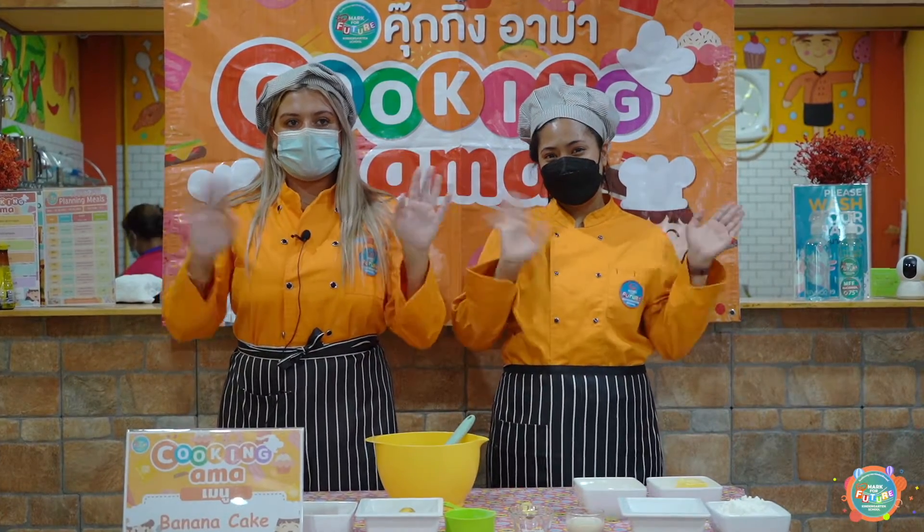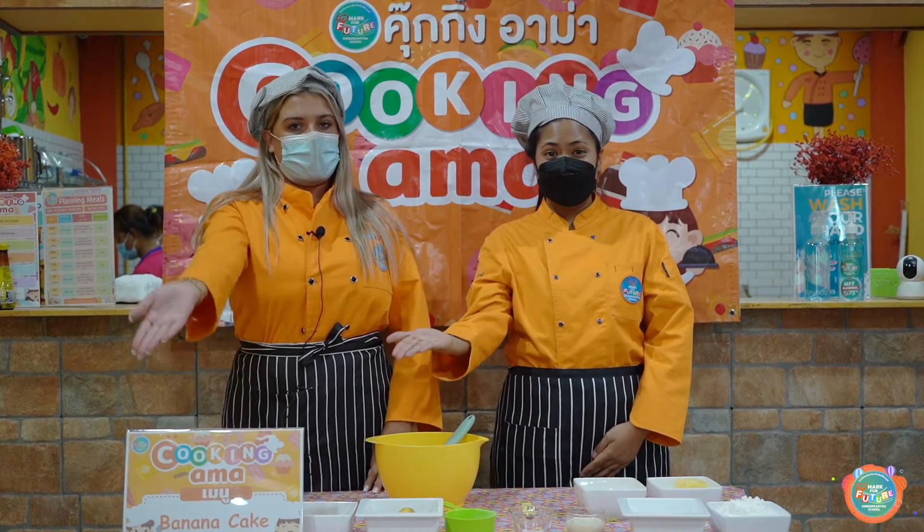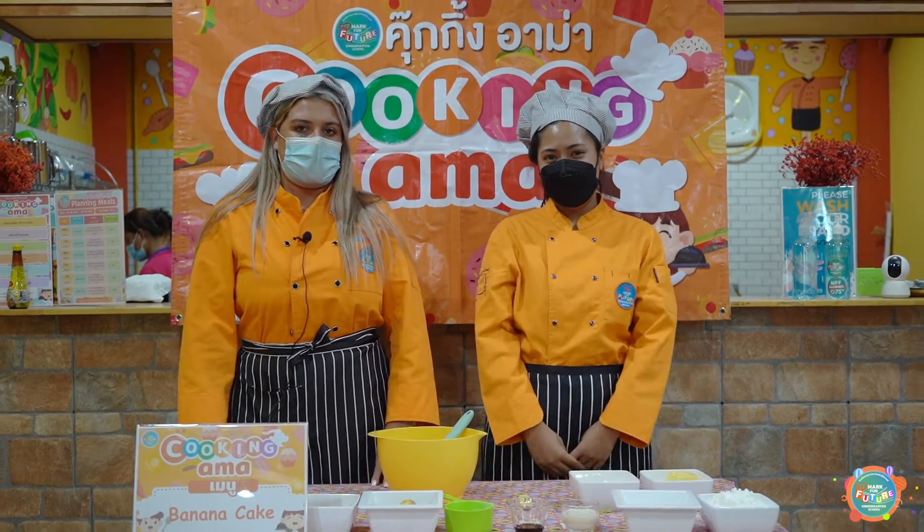Hello everyone! Today in Cooking Amar we are going to make banana cake and we will show you how to do it.